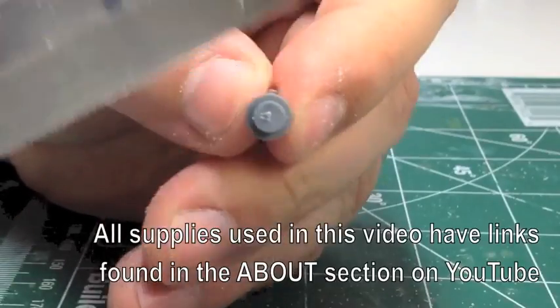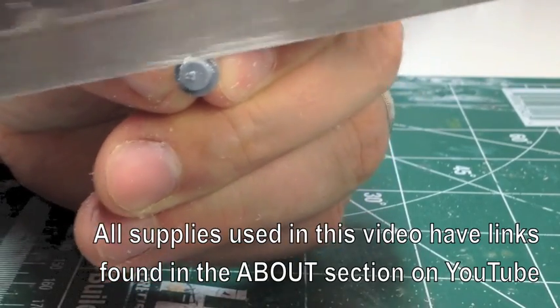Welcome to HobbyHotTips.com. Right now we're going to show you how we magnetized a doomsday arc into a ghost arc.